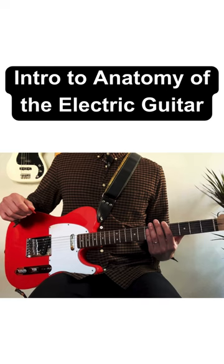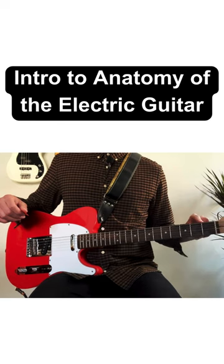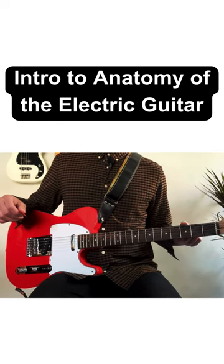We have the fretboard, and that's the top surface of the neck where we press down on the strings. These pieces of wire embedded into the wood of the fretboard are the fret wires. The spaces between the fret wires are the frets.